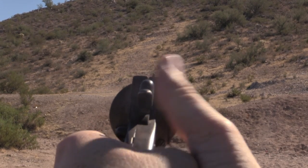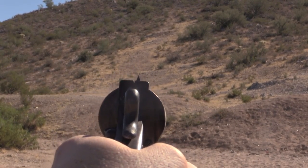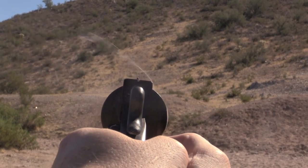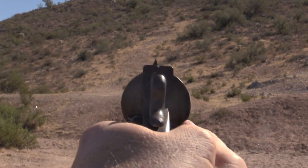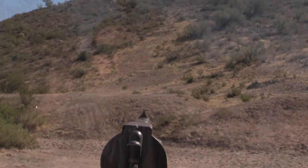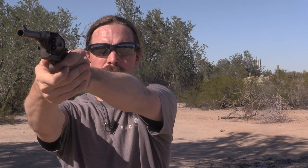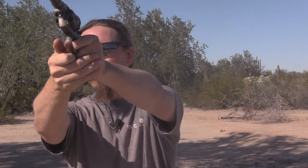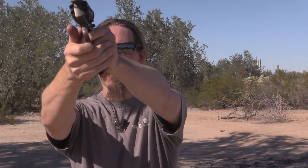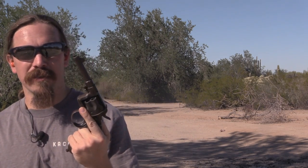There's your sight picture — not much of one. I want to see if I can actually hit anything with this. Pretty much not. Shoots substantially high for me at about 50 yards. Heavy trigger certainly doesn't help that. Up close this thing would get the job done.